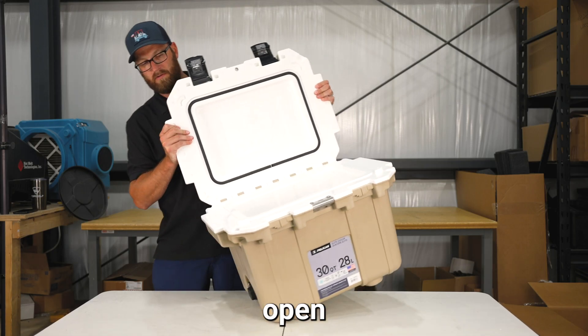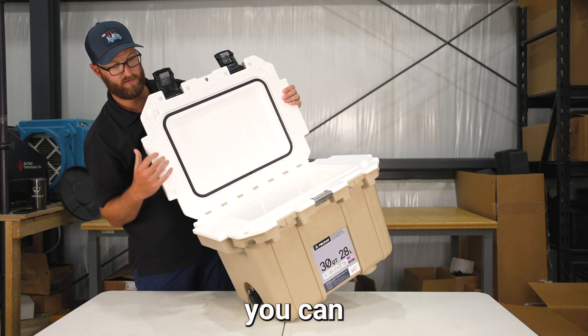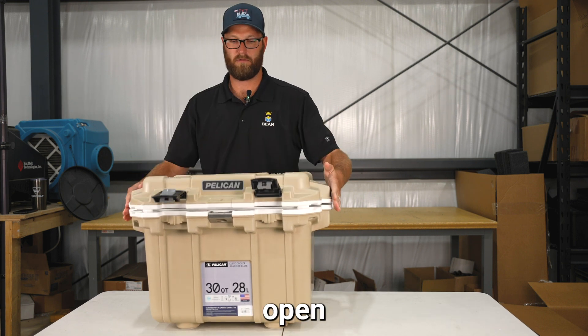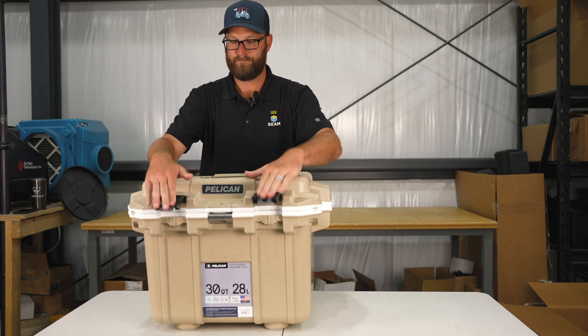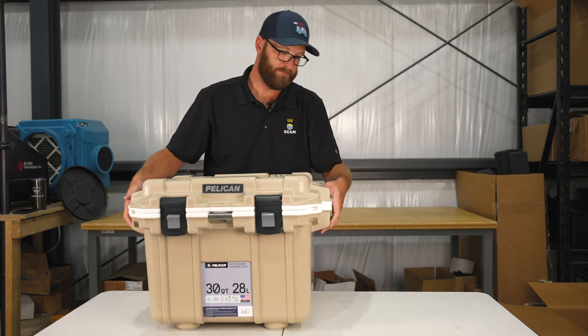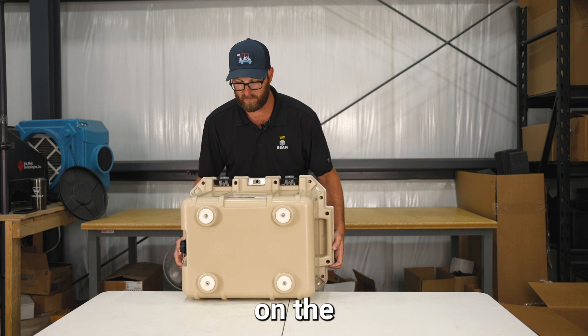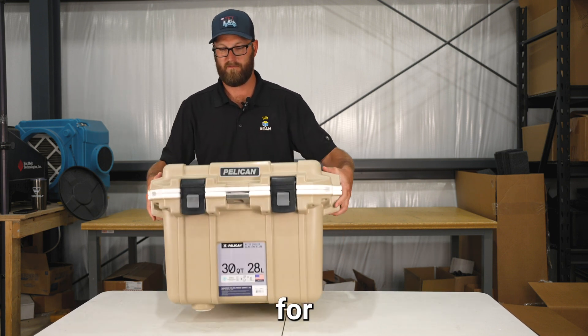Once the cooler is open, you have areas for tie-downs on the bottom so you can still open and close your lid. You have a stainless steel bottle opener. Each cooler also has four rubber feet on the bottom for slip resistance.